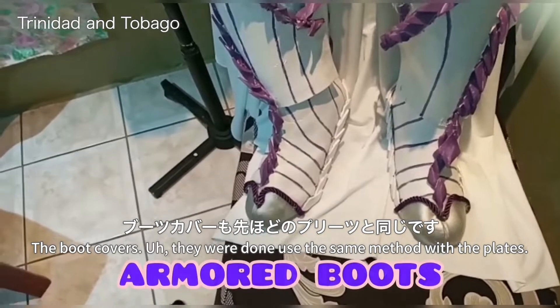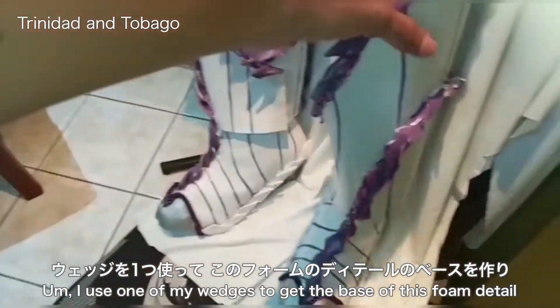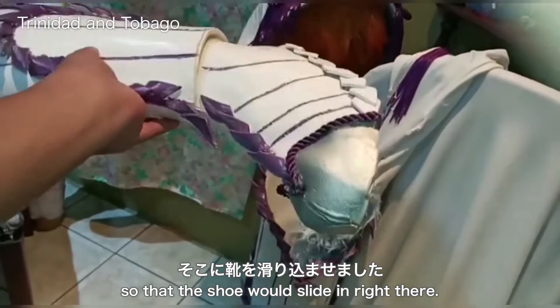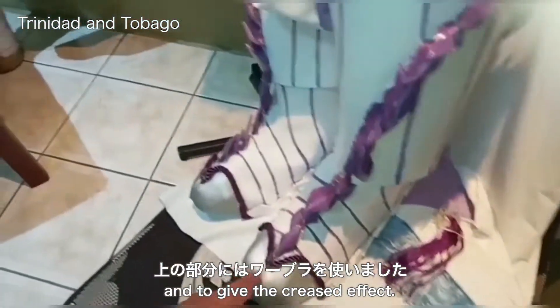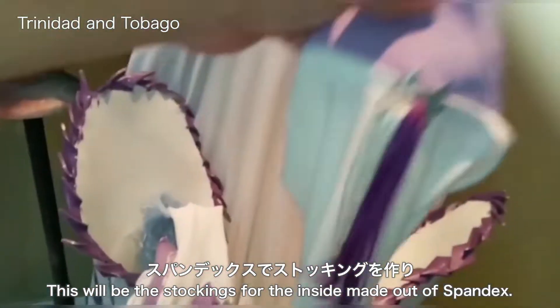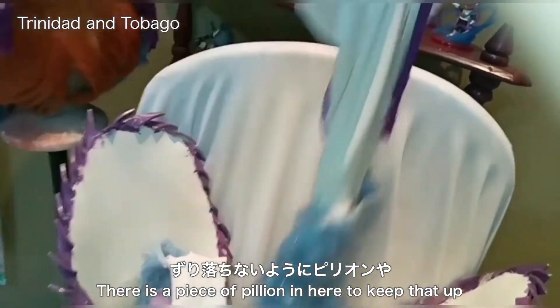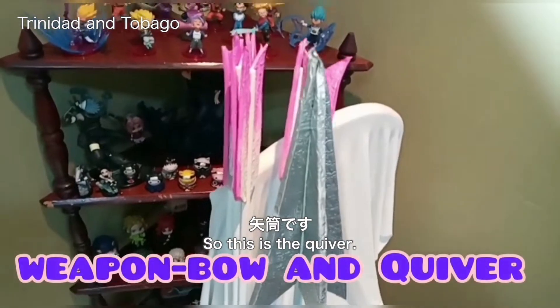The boot covers were done using the same method with the pleats. I used one of my wedges to get the base of the foam detail so that the shoe slides right in. The top coat on wobbler holds the shape and gives the crease effect. The stockings for the inside are made out of spandex. There is a piece of pellon on here to keep that up and the fur is just stuck onto the fabric. This is the quiver.